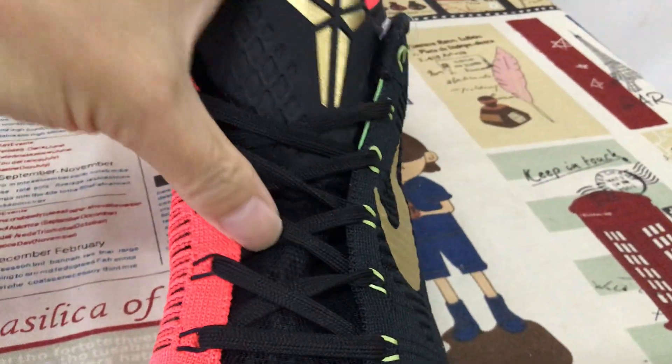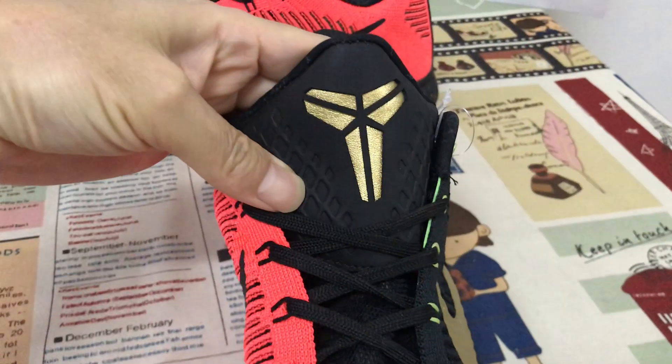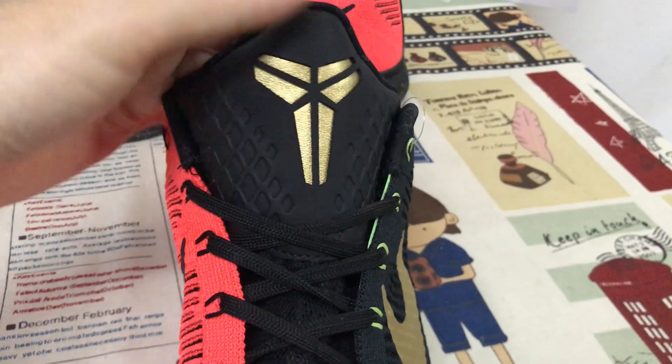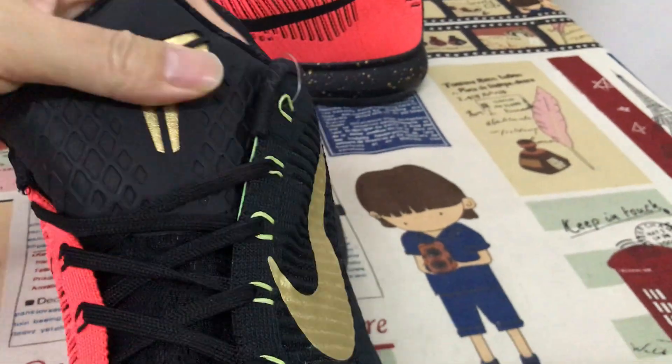See the tongue of the shoe — black lace, the mesh tongue. Here's the tongue design with the embossed design, gold color Kobe logo.